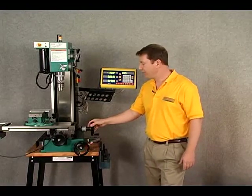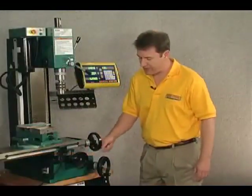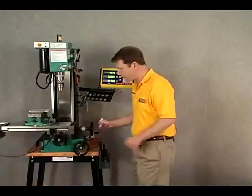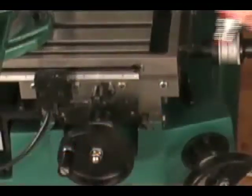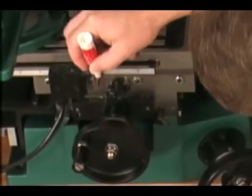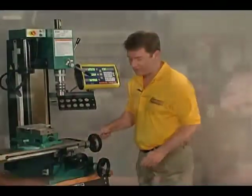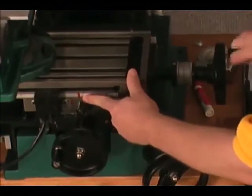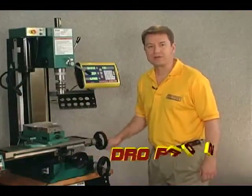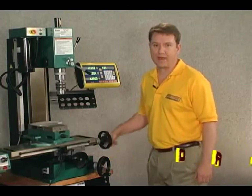In this case we're doing a benchtop mill, and what we want to determine is the actual travel of the X-axis. We bring the table all the way to one side where the hand wheel won't move anymore, and we scribe a mark between the top and bottom of where the table moves versus the stationary part. Then we move the table in the opposite direction and you can see that mark starts to split between the two. We measure between those two marks, and that distance is the table's actual maximum travel.